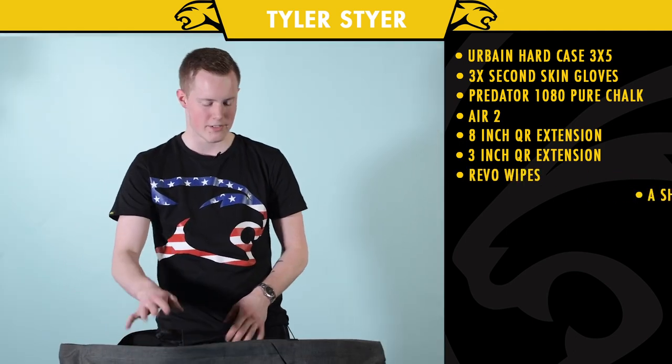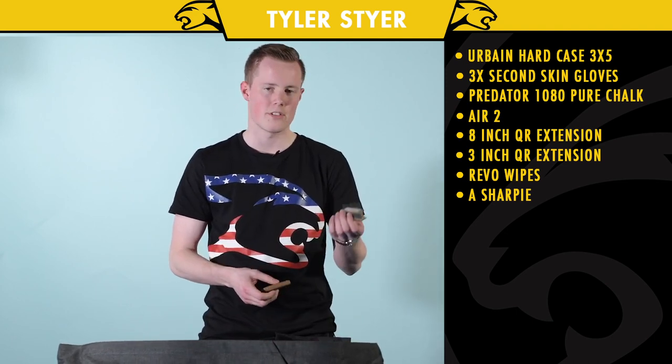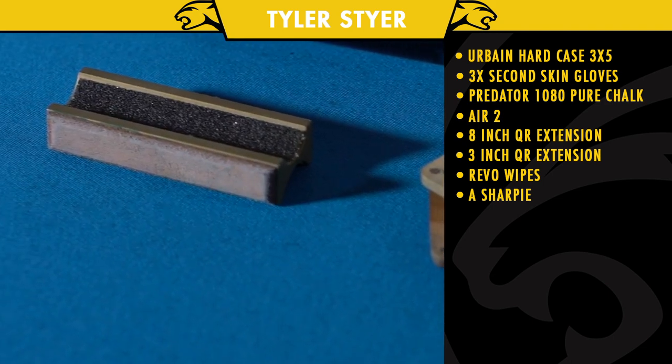I have a ton of patches in this pocket — no need to see those. Then I have different tip tools just to make sure the tip holds chalk and make sure it's shaped correctly.